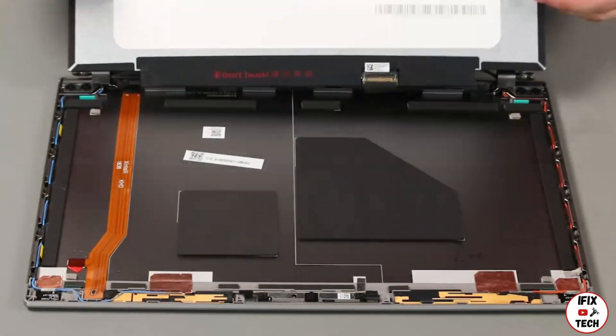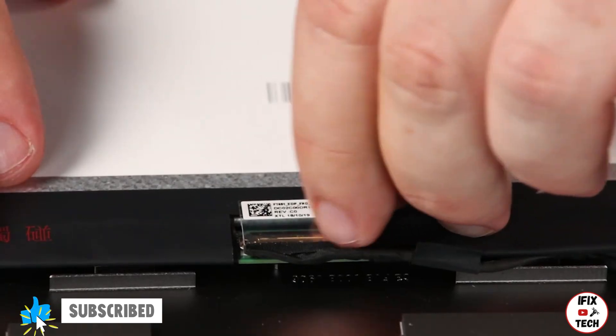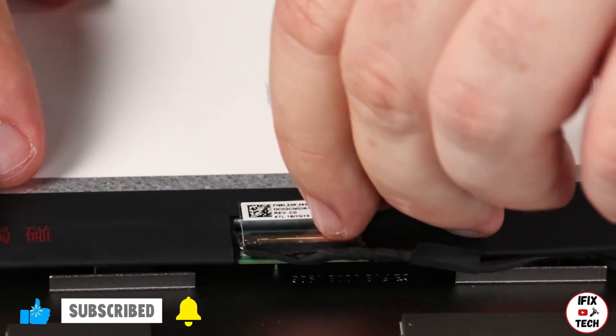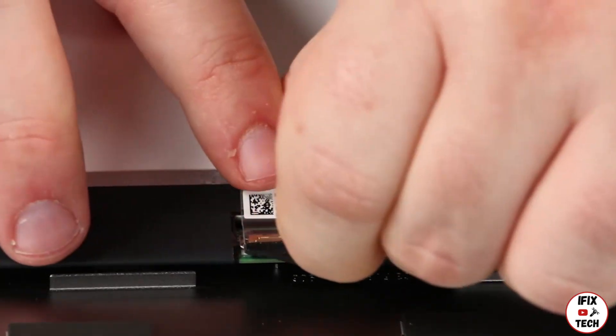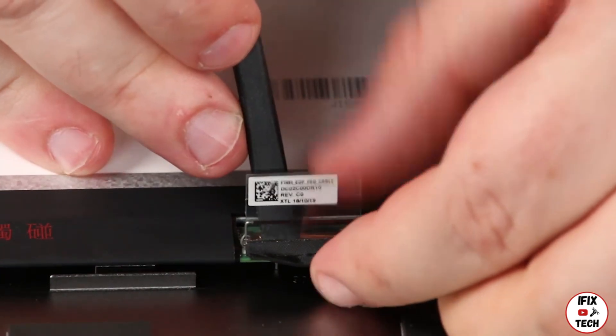Lift the LCD panel and flip it over. Remove the tape from the LCD cable. Disconnect the cable and remove the panel.